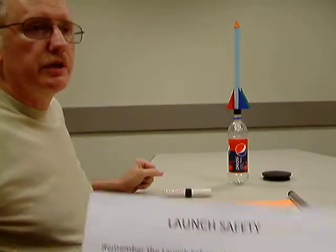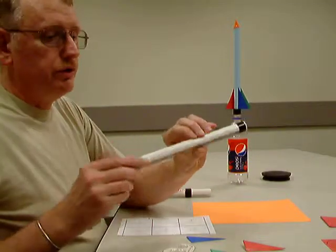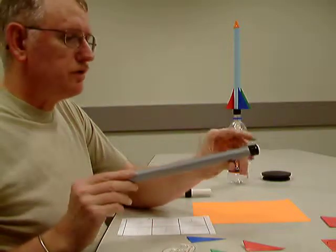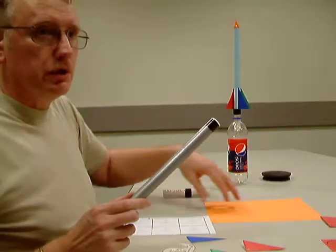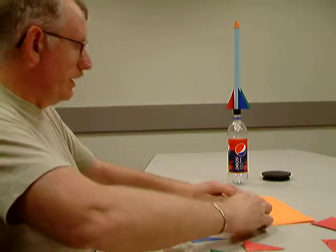The first thing that we do with our model rockets is you'll see a section of PVC pipe that has a stripe of duct tape on it, and that will be the form that you use for rolling your fuselage tube. Now you can fold it, you can roll it either way — either the long way,